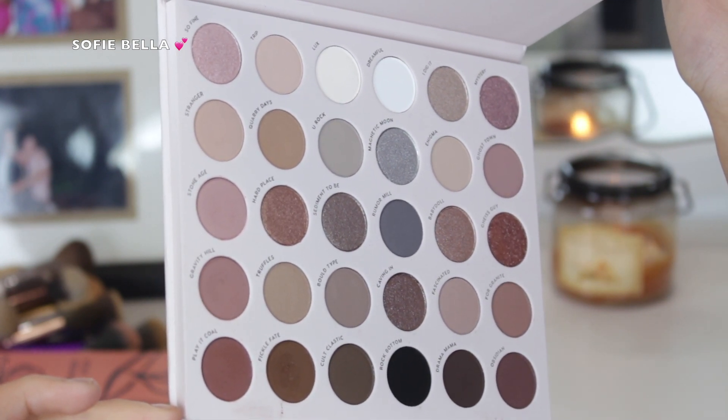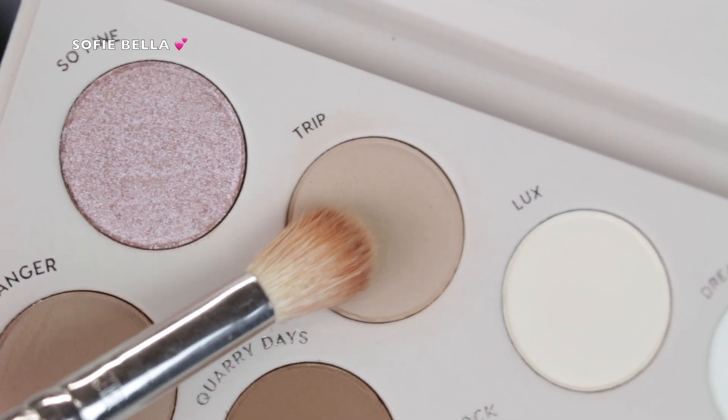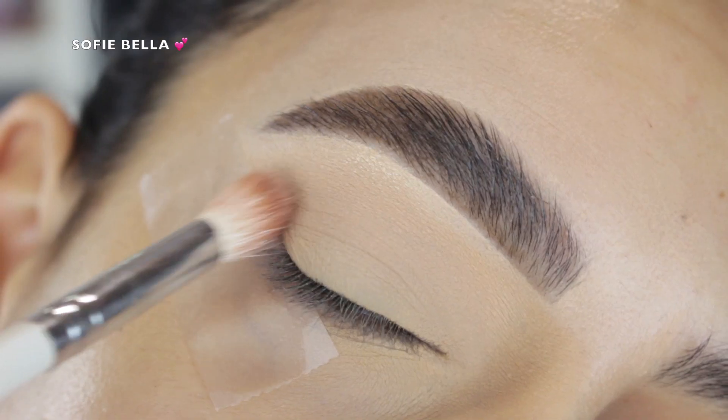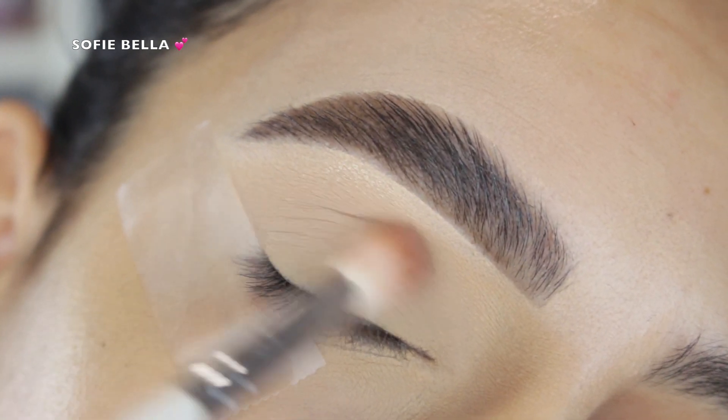I've been loving this palette recently. The first shade that I went in with is Trip, which is a really light brown matte shade. I picked that up with a fluffy blending brush and put it in my crease as my transition shade.